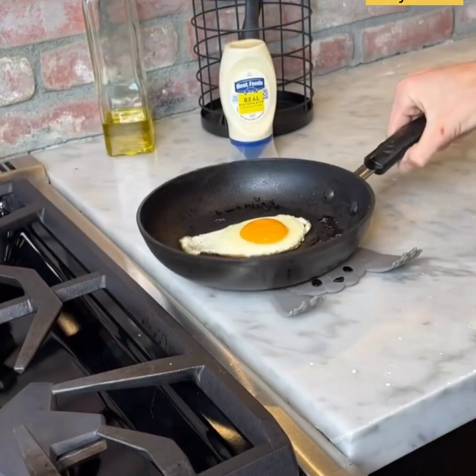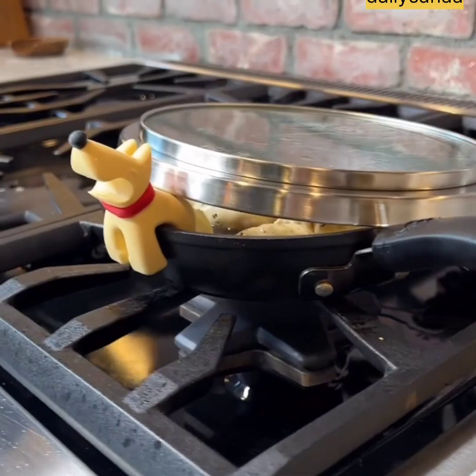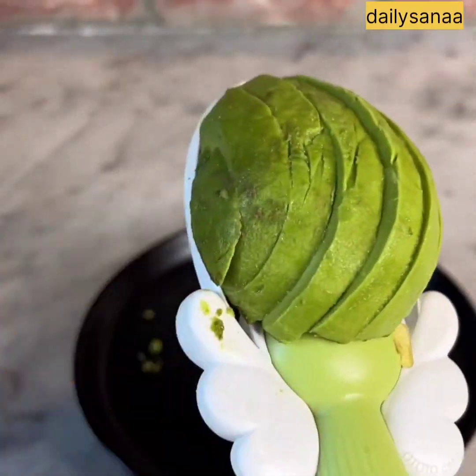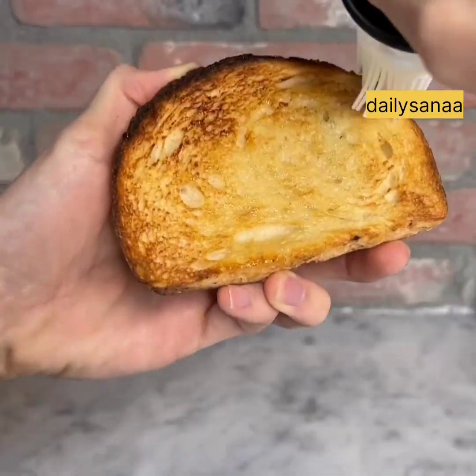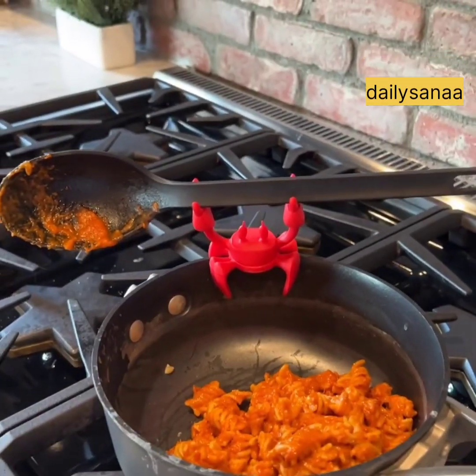This trivet looks like a cat and protects your countertops from hot items like pots and pans. This utensil holder looks like a dog and doubles as a steam release. This avocado peeler cuts your avocados into perfect slices and is also dishwasher safe, so it's easy to clean. This basting brush lets you easily spread oil or butter on your meat, toast, or fruit. This utensil holder looks like a crab and is heat resistant so you can put it on any pot.